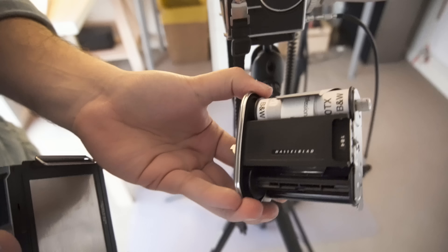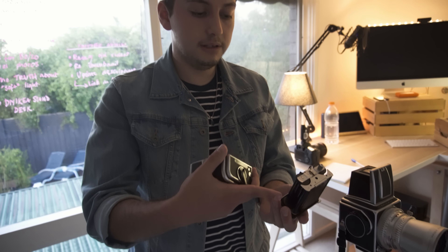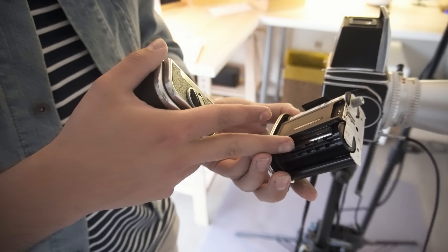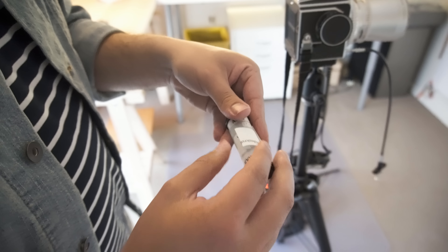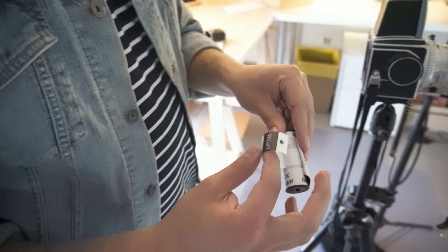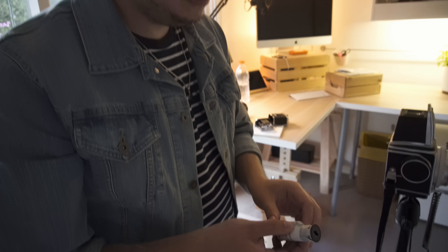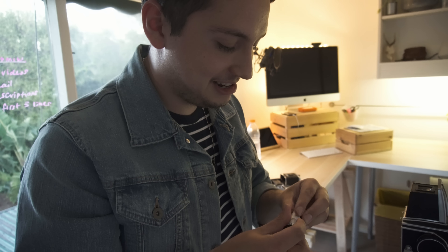I usually like to remove the dark slide to confirm there's no film hanging outside, then flip this up and give it a twist. That's our roll — long and skinny, like a tube. It always comes with this spool. When you finish a roll, all that film was originally on this spool and has just wound across to the other one. It's really crucial not to throw these out. You tuck the end under — it always comes with a little sticky bit — roll that across and seal it.